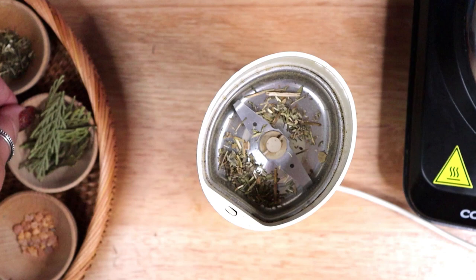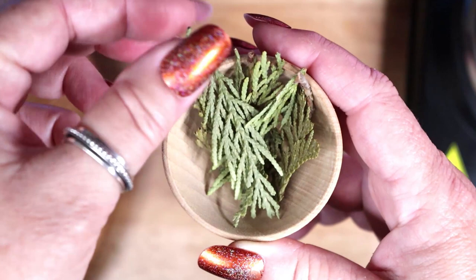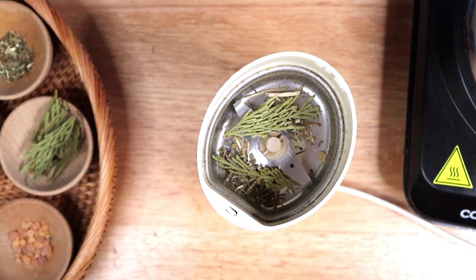The third plant is cedar tips. Cedar drives out negative energy and brings in good influences. When burned, cedar acts as a purifier, cleansing the area. It is particularly great for cleansing and creating sacred space. The cedar tree is associated with longevity and protection.